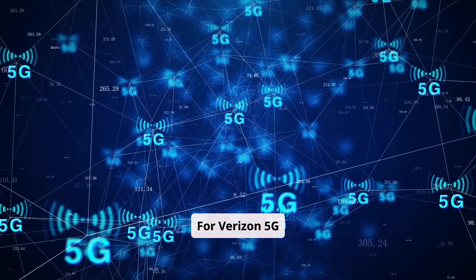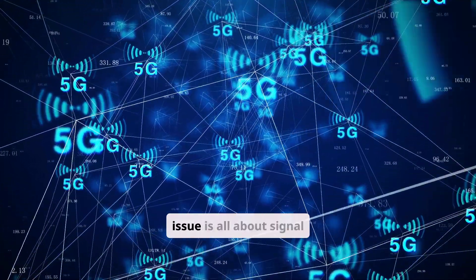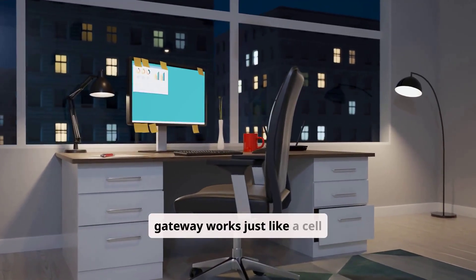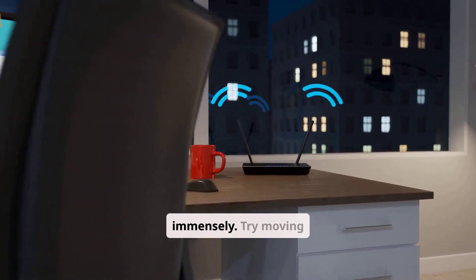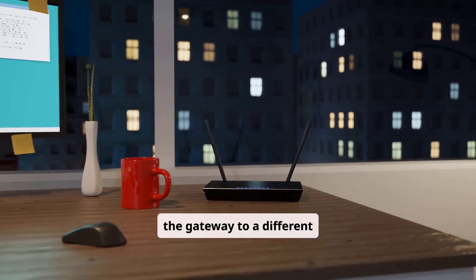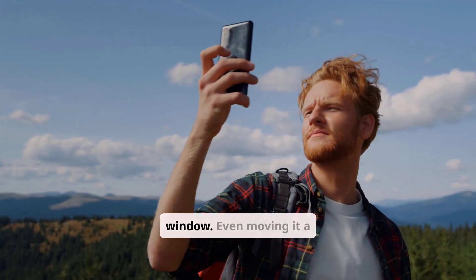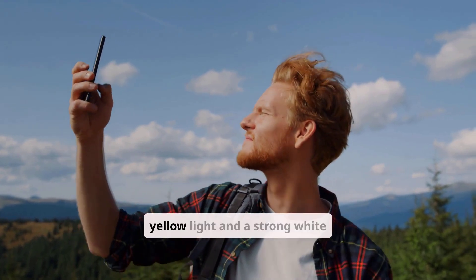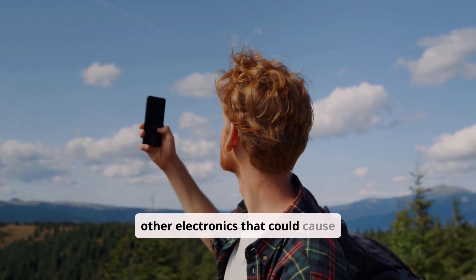For Verizon 5G Home Internet customers, if your light is yellow or red, the issue is all about signal strength. Your gateway works just like a cell phone — its position in your home matters immensely. Try moving the gateway to a different location, ideally on a higher floor and closer to a window. Even moving it a few feet can sometimes be the difference between a weak yellow light and a strong white one. Keep it away from other electronics that could cause interference.